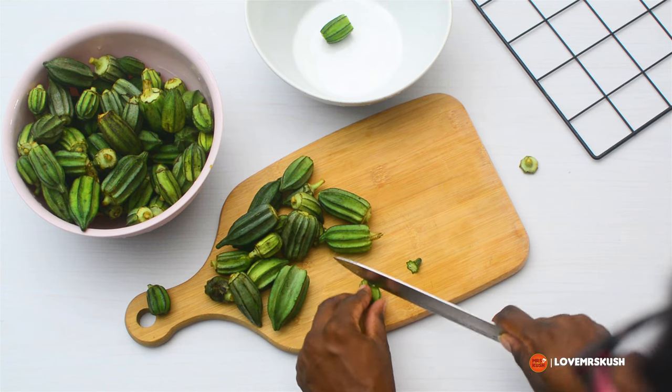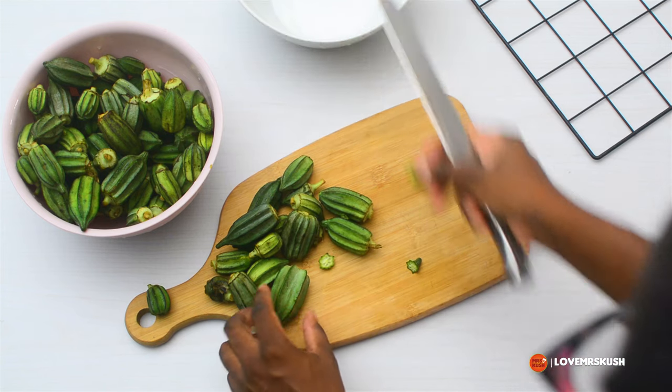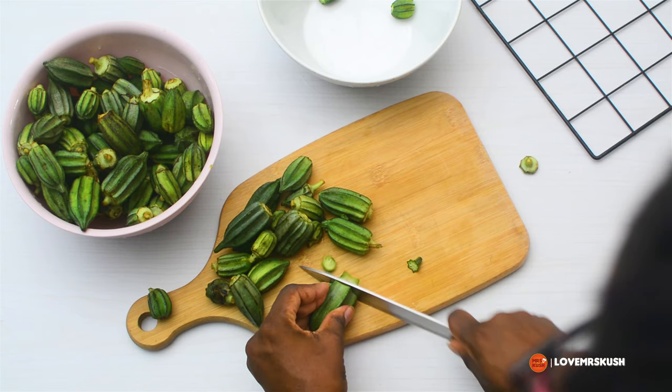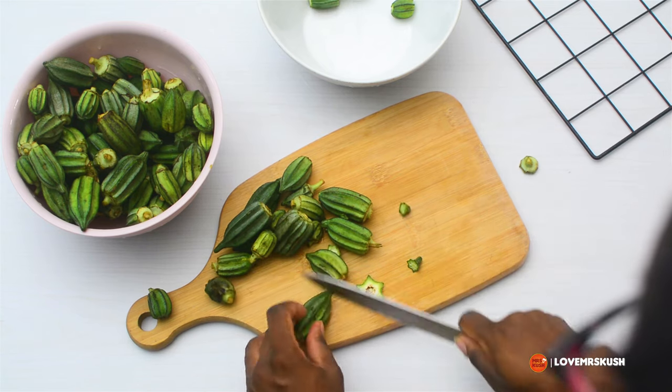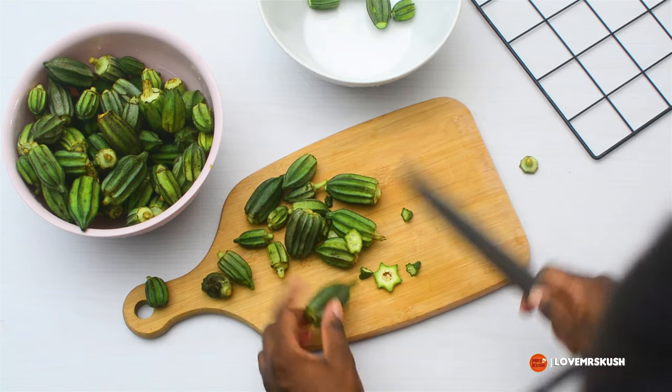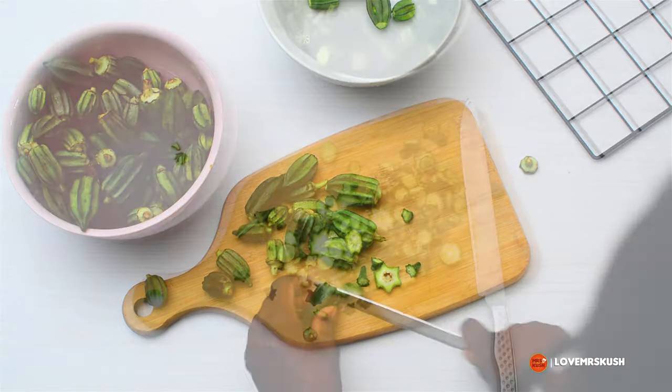What I'm doing now is chopping the top and the bottom of my okra, because I'm going to be processing it later. If it looks like there's a lot of okra, it's because it is a lot — I was making a large pot because I have a large family.